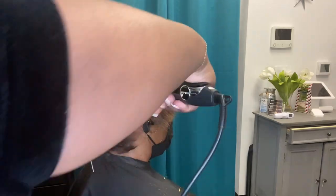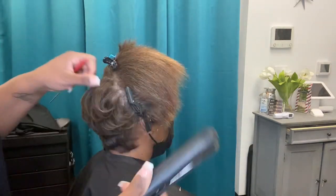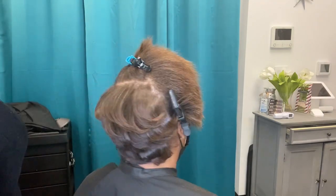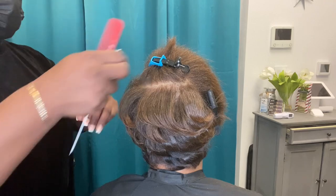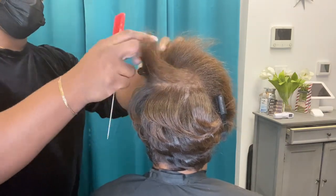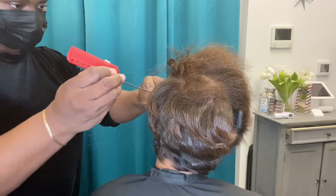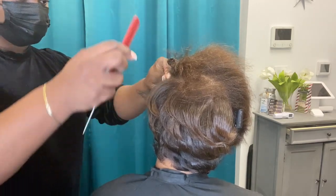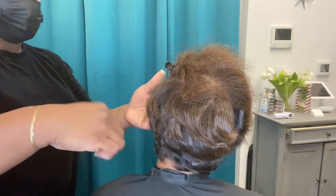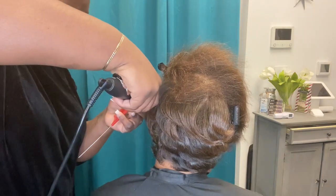I don't recommend you use titanium irons every single day, mainly because if you are natural and trying to preserve your curl pattern, eventually you are going to break that curl pattern or break the bonds in that curl pattern. The hair is made up of bonds, and if you break those bonds — which you can't see — the curl pattern is broken. This is what you categorize as heat damage.